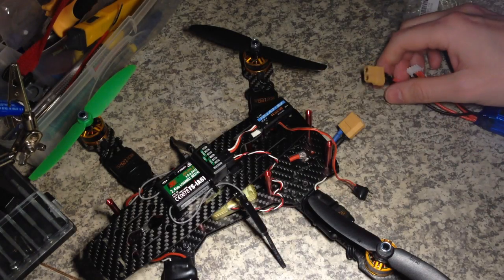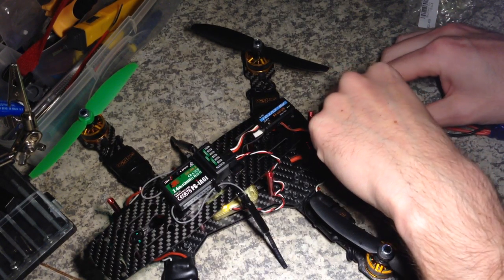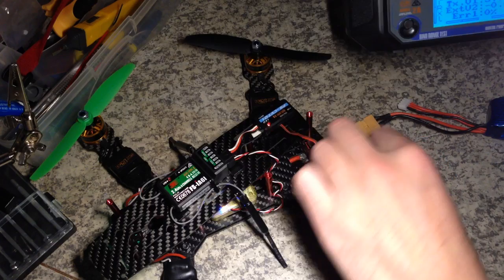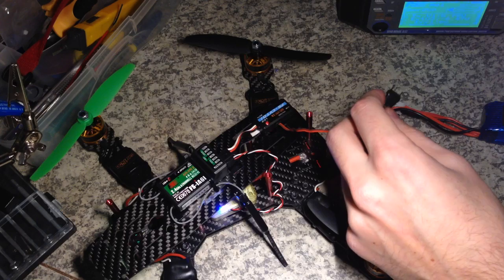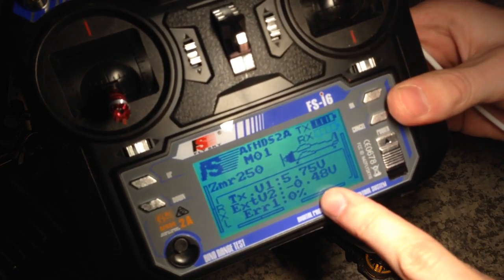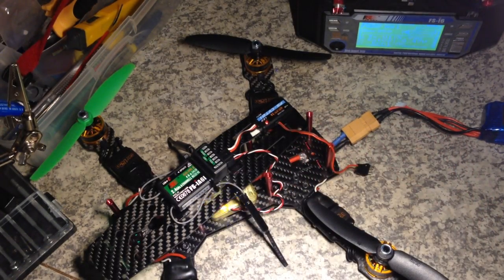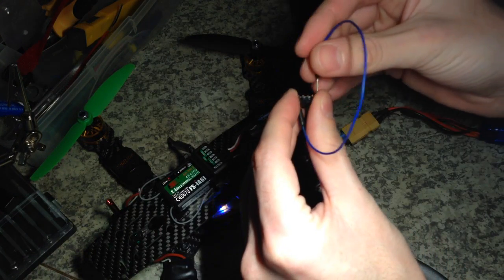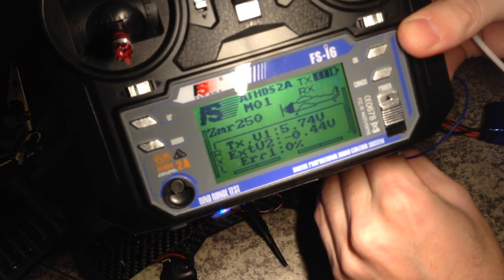Let me show how it displays voltage. I turn on the transceiver and it shows minus half volt. Even if I shorten the connectors, it still shows minus half volt.